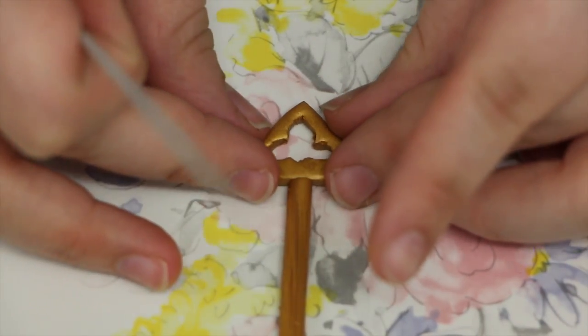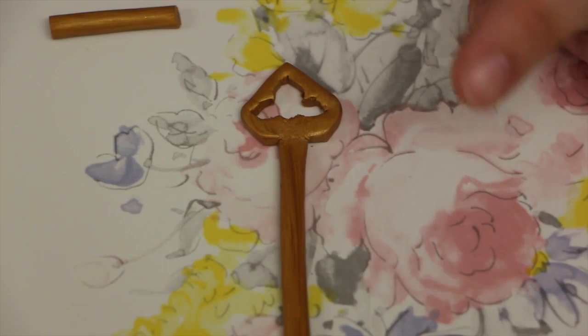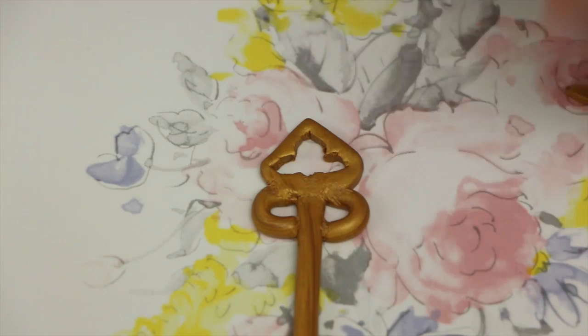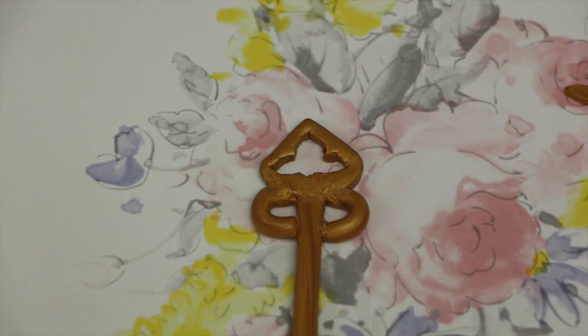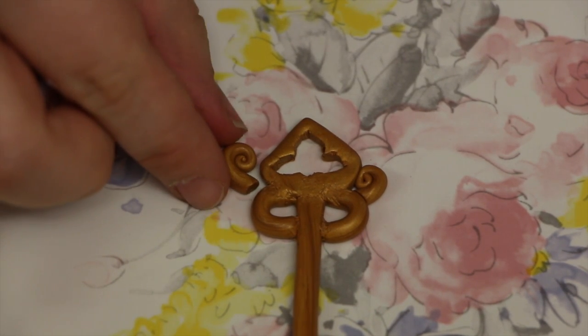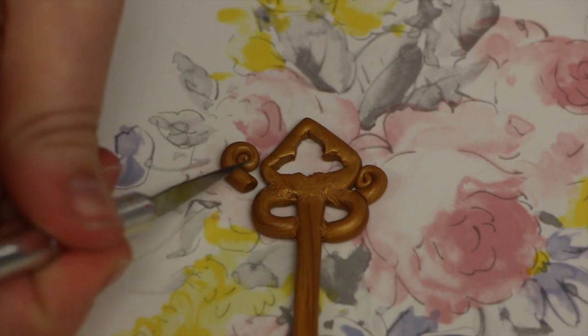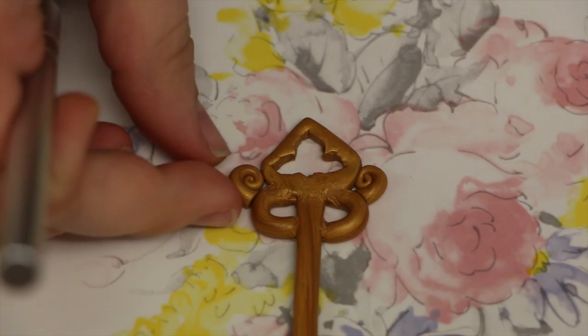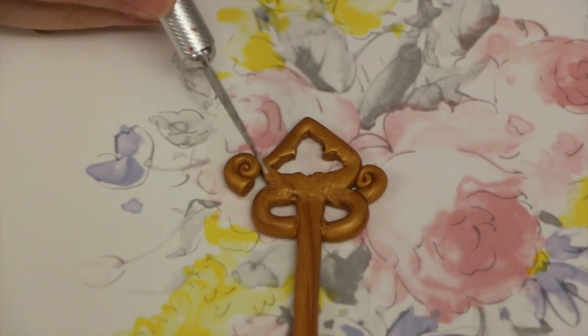Then you're just going to want to attach it to the body of your key. Now with some leftover gold clay, make two logs, fold them in half making C's, and attach them to the base of the key. Just like you did before for the head of the key, make two small spirals and attach them right underneath the C's, attached to the bottom of the key.